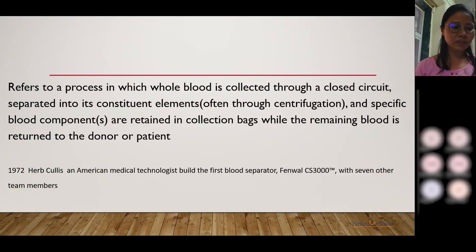It was back in 1972 when Hercules and medical technologies built the first blood separator, called the Fenwal CS3000, along with his team members.